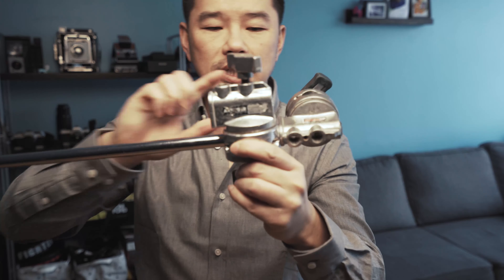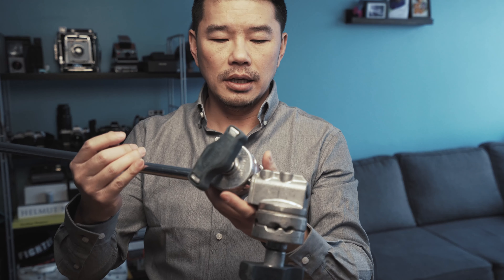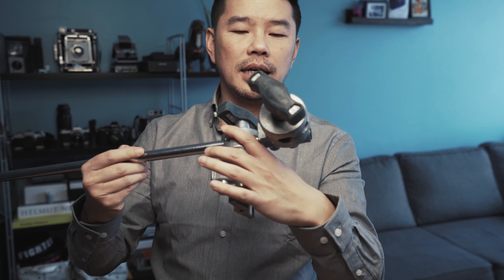Beyond the C-Stand, what you need is a grip arm and a grip head. I'll show you right now. This is a grip head, and this is your grip arm — it's basically a pole that goes through the grip head. You have another grip head here as well. You put this on your C-Stand and you're able to mount whatever you need on the end of it.